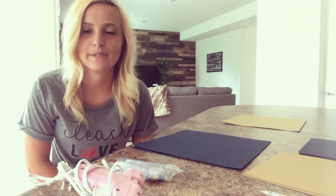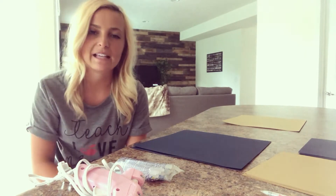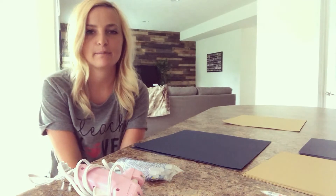Hi guys, my name is Morgan. I'm a kindergarten teacher in Cleveland, Ohio. Today I'm going to be doing a video on how to make paper flowers. I get a lot of people that ask me how I make my flowers.